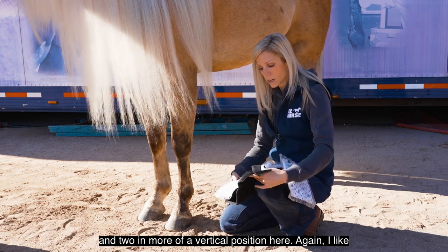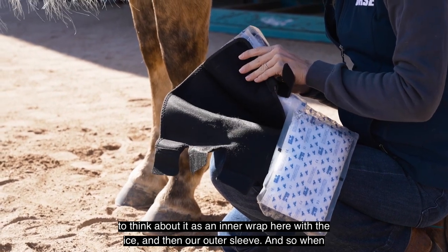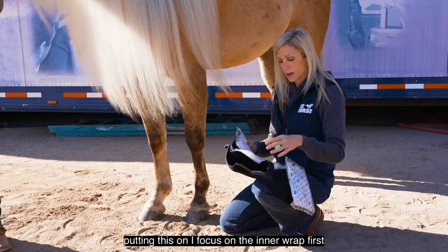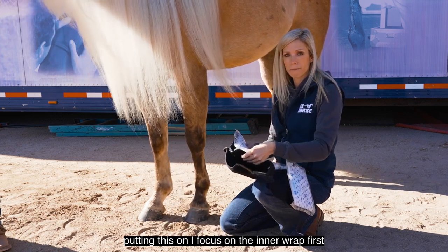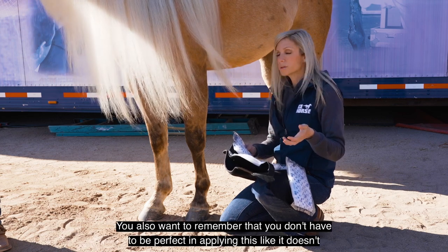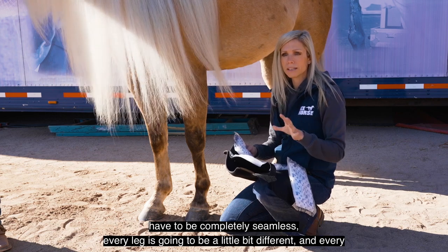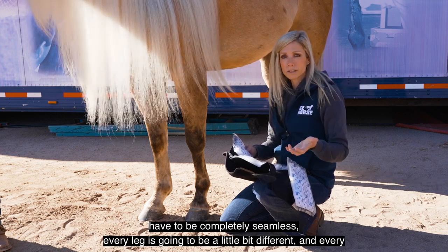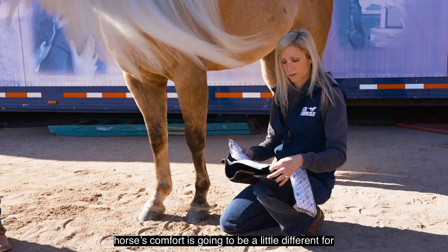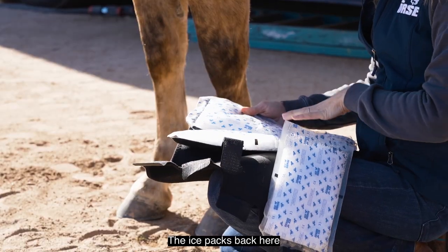I like to think about it as an inner wrap with the ice and then an outer sleeve. When putting this on, I focus on the inner wrap first and getting that as smoothed out as possible. You also want to remember that you don't have to be perfect in applying this — it doesn't have to be completely seamless. Every leg is going to be a little different and every horse's comfort is going to be a little different for what they're best suited for.